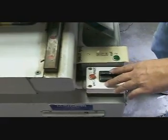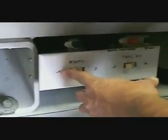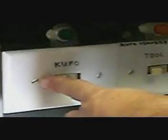Next, we're going to turn on the chip removal system. It's this switch over here. You won't see anything, but you'll hear it.